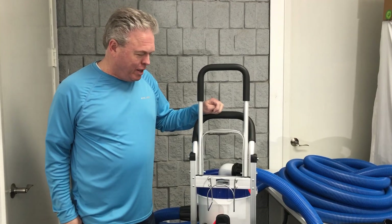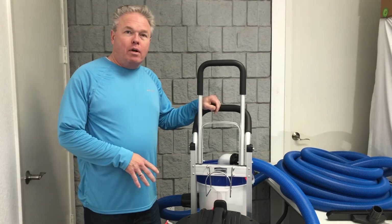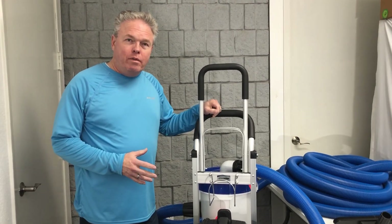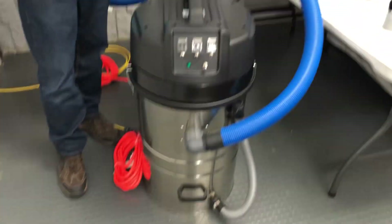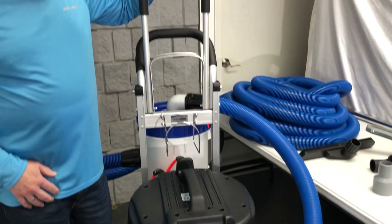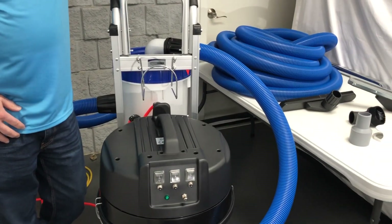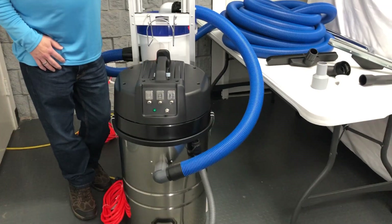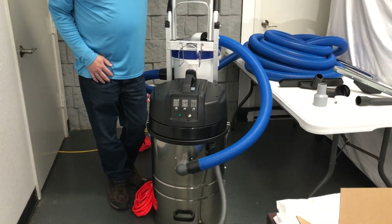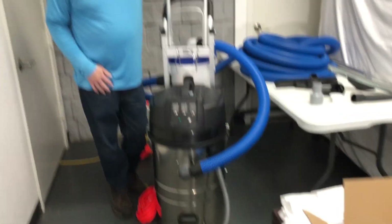I'm Donald with Steambrite Supply and today I wanted to show you a three motor HEPA vacuum that has a six and a half gallon pre-separator on it, so that this unit can be used for sanding, hazardous materials like concrete dust, slurry material, mold and mildew, abatement work, things like that. I want to go over some of the features with you.